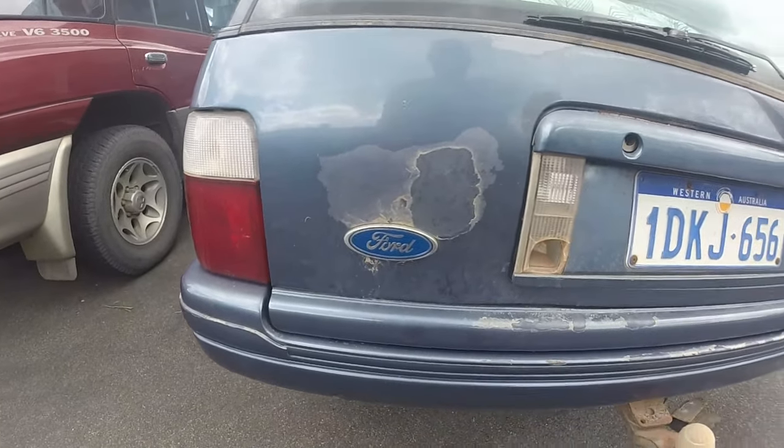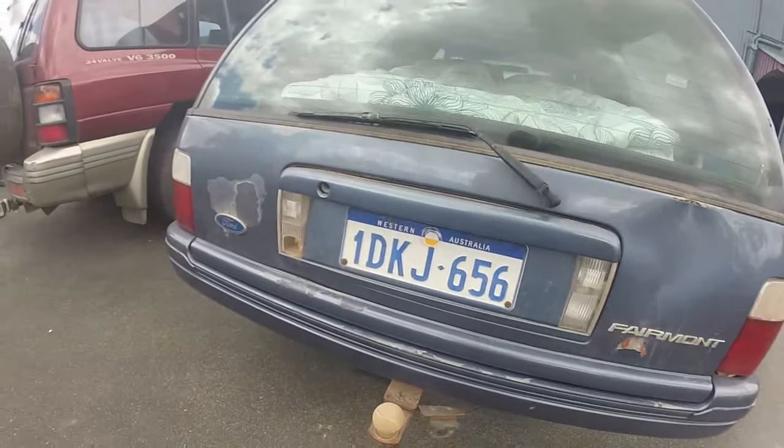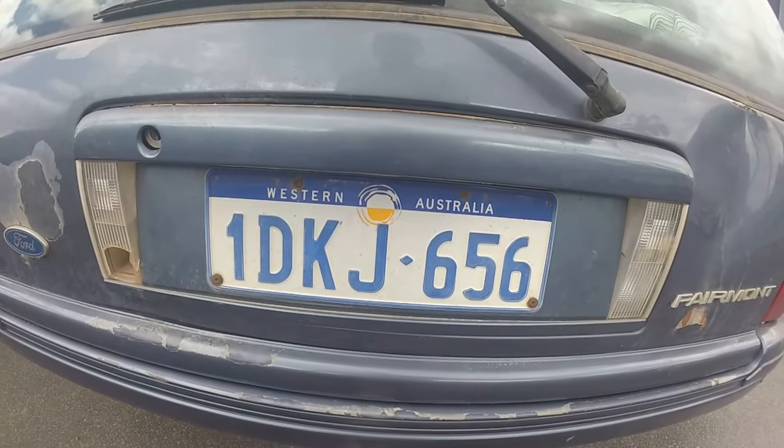This car is a Ford Fairmont and it has a Western Australia plate. The good thing about the Western Australia plate is that you can just do the registration online, so you don't have to be in the territory for that. That makes it a really valuable plate to purchase, so when you get a car in Australia, try to find one with a Western Australia plate.